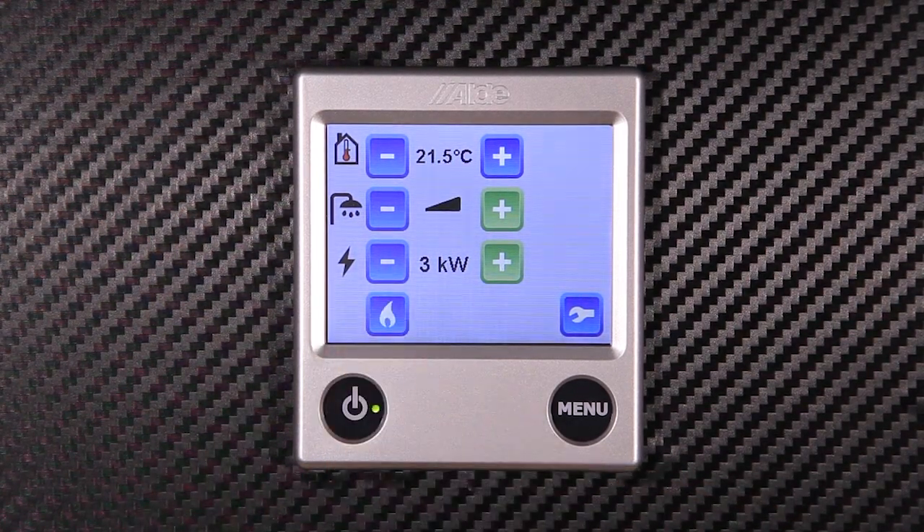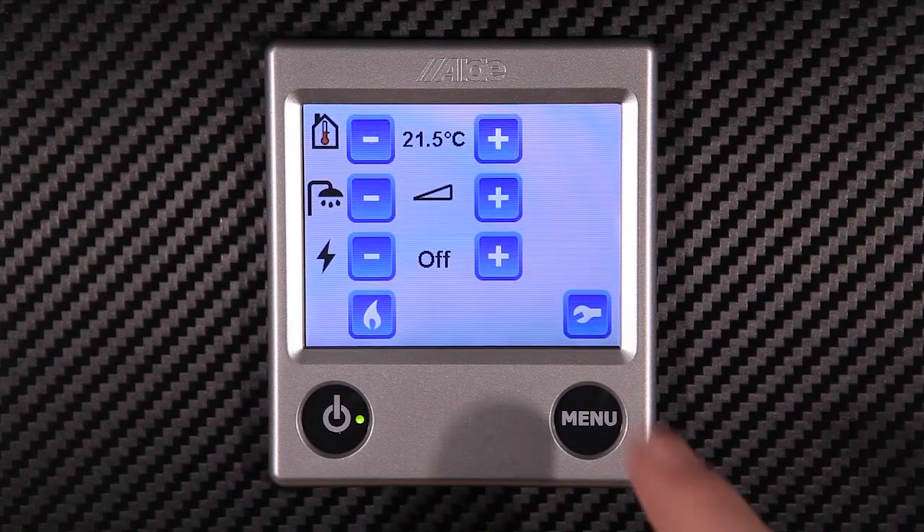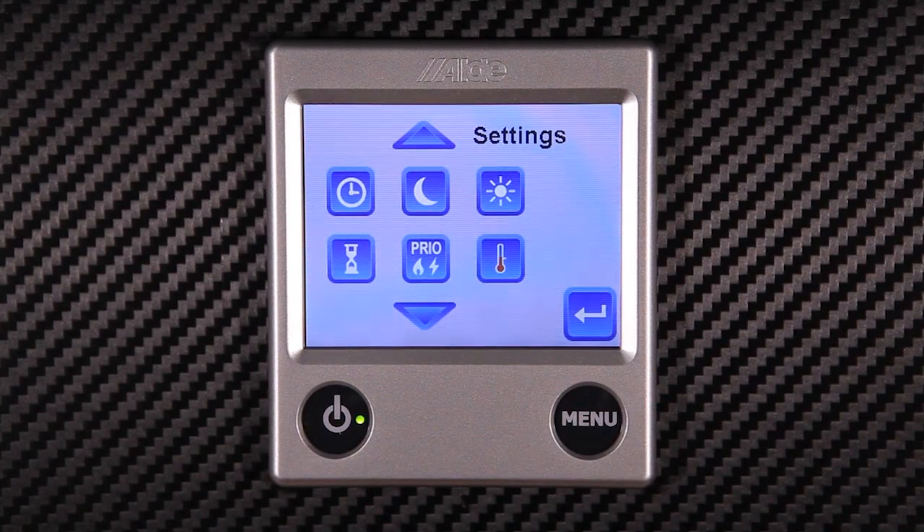Behind the menu screen we have the more advanced settings. Here we have settings such as setting the clock or programmable night mode. These can be activated by touching the appropriate buttons.